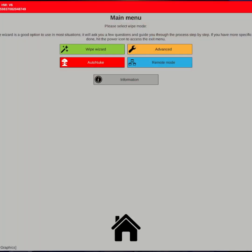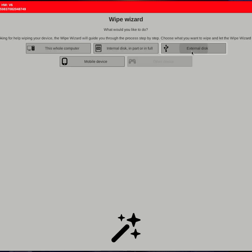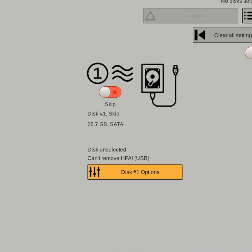Let's wipe an external disk. Choose the Wipe Wizard from the main menu, then select Wipe External Disk. RedKey will scan your disks. Now confirm which disk will be wiped using these switches. If all is well, hit Start and begin the wipe.